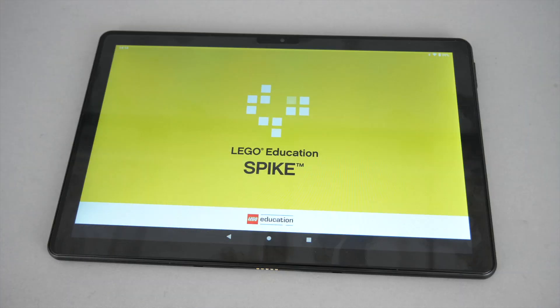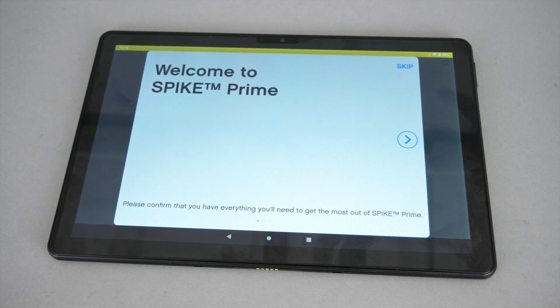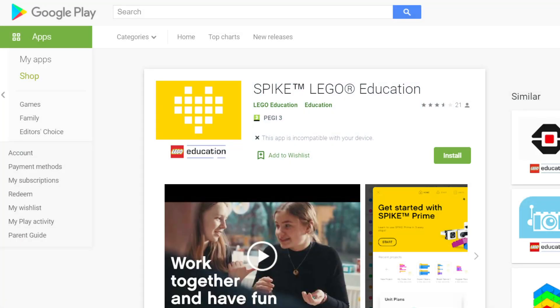The Spike Prime app works as well — I'll use this tablet for my Spike Prime review that's coming soon. Despite the decent specifications, the app is not available on my P20 Pro; it's restricted to tablets only. So if you're planning to use Spike Prime on a smart device, you will definitely need a tablet.